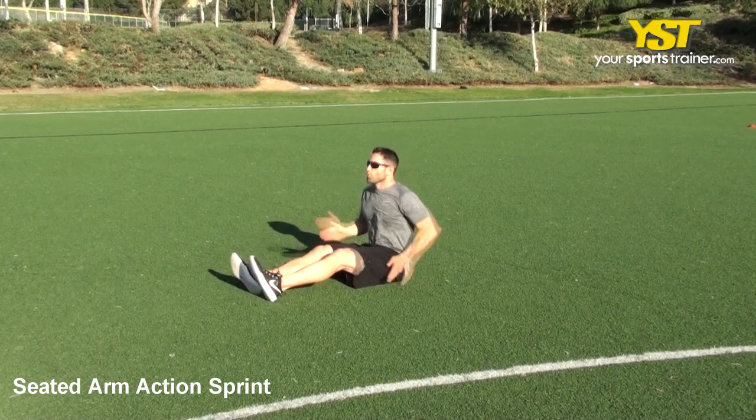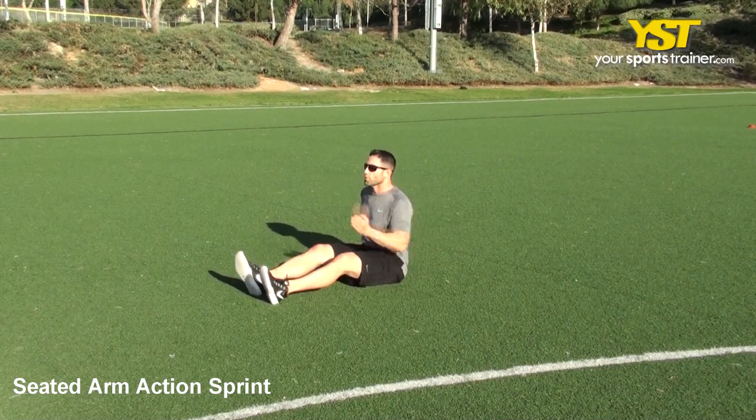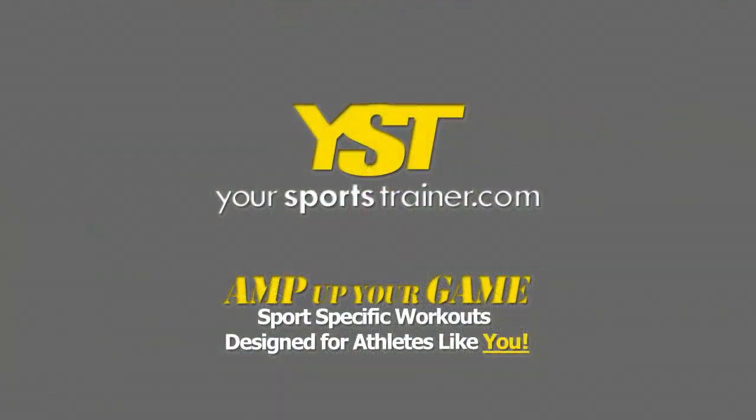Switch arms rapidly and continuously as if pumping your arms while running. Repeat rapidly at a fast sprint speed for 10 seconds. This is a your sportstrainer.com production.